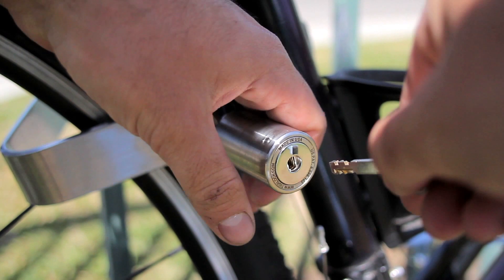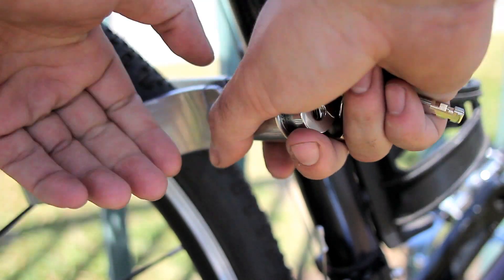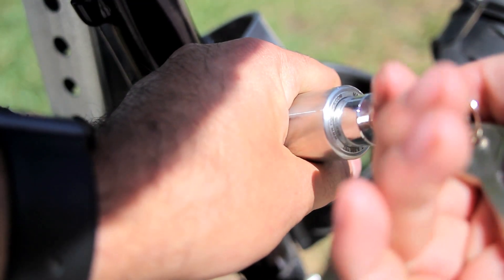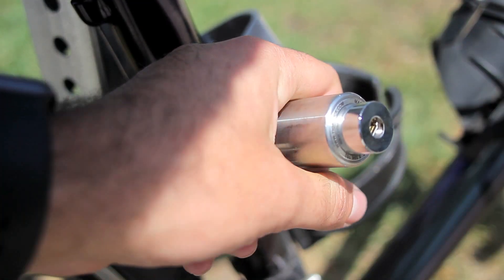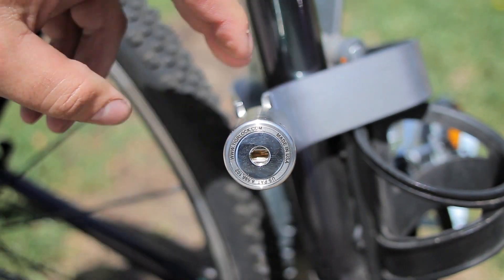Now on to features. This is going to feature a titanium lock with a key-actuated locking mechanism. It's a locking cylinder — once you put the key in, you want to hold the outside of the cylinder so it doesn't spin internally. Then you twist the key and open it. The nice thing is once you're done locking the bike up, you just simply press the button.